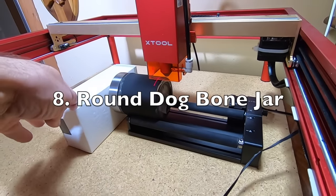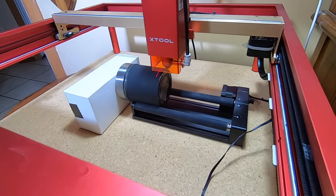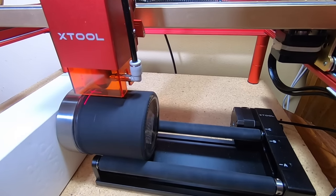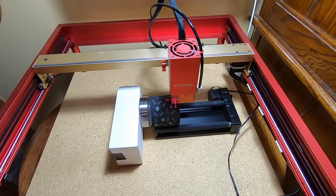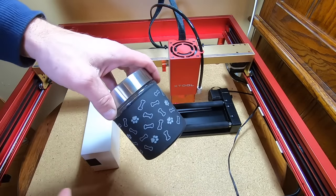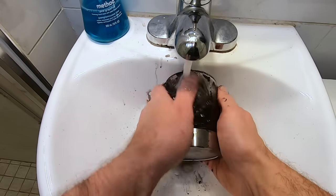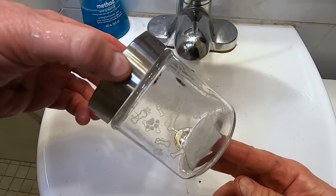To engrave a round jar, you're going to need to use the RA2 attachment. What it does is rotate the glass jar for you. Since the laser can't rotate, this device is perfectly timed with the laser so that it rotates slowly as the laser engraves your object. If you notice on this project, I put a white box to the left of the jar — being so close to the end of the rollers, the jar had a tendency to slip off, so I put the box there to keep it in place. This project took the laser about an hour to complete because there were so many small bone and paw print images.